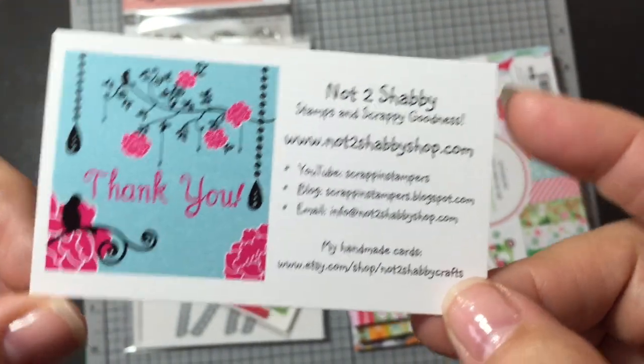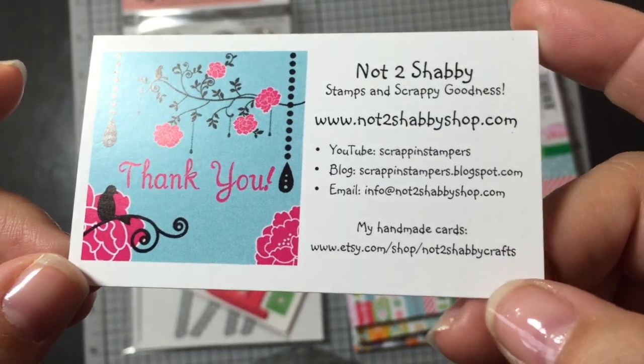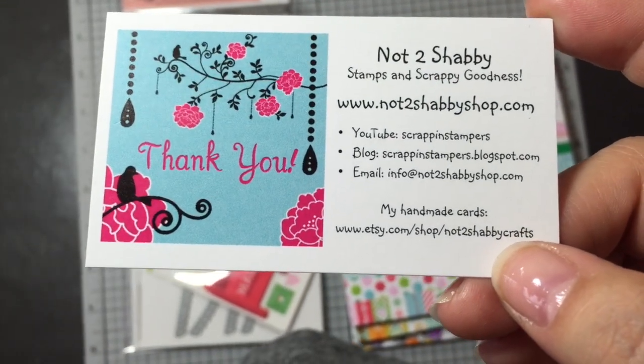Hi everyone, Sarah here. I have a quick haul to share with you for the Not Too Shabby Shop. Here is the information and of course I will have it all linked down below.